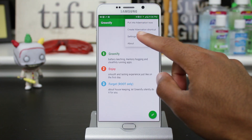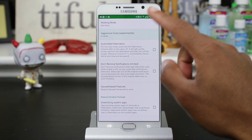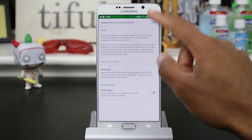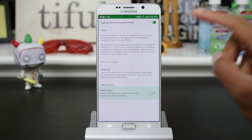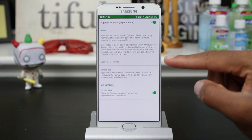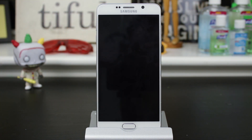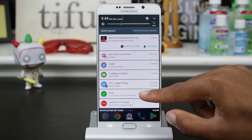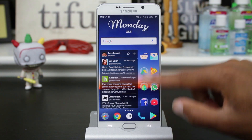Greenify has this really cool option called Aggressive Dose. What it does, it kicks in the default Dose within 10 minutes of no activity. You can also enable notifications to see when Dose kicks in and the time period that your phone fell asleep for. So if we turn the screen off and wait 10 minutes, then come back to it, we should see a notification by Greenify showing how long our phone was in deep sleep.